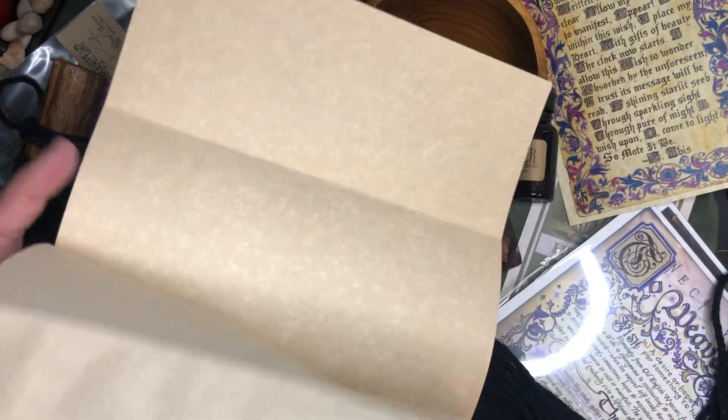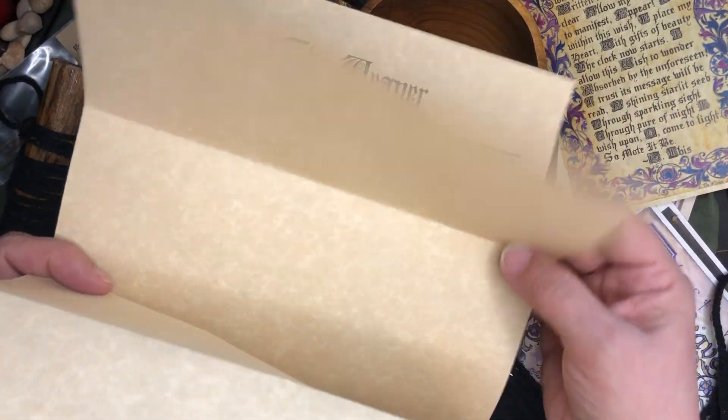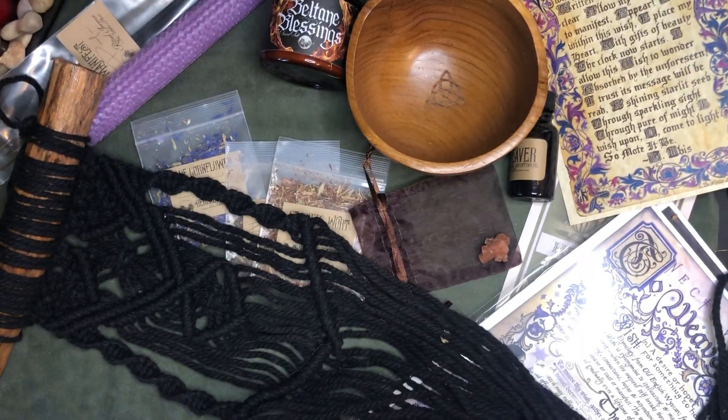And then of course our parchment paper that they give us each time to be able to work for our rituals — they always give us a blank piece of parchment. So yeah, that has been the unboxing.